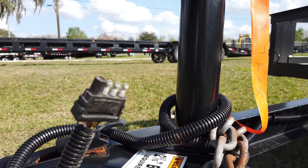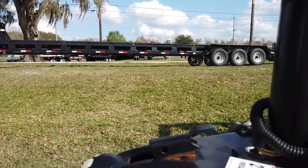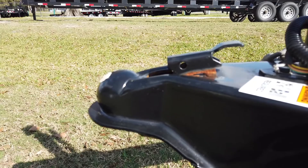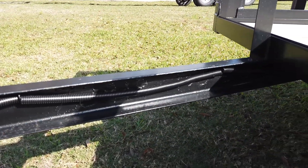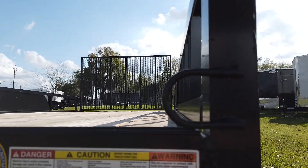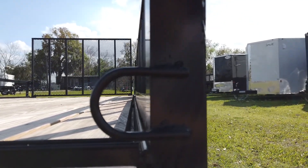Starting at the front, this trailer uses a three-way plug and the ball coupler up front is for a 2 and 5/16th inch ball. You got this all running along your C-channel frame. This also comes with tie-down loops to help keep whatever might be on your trailer in place.